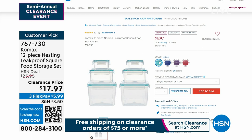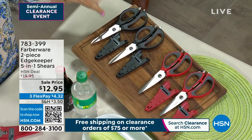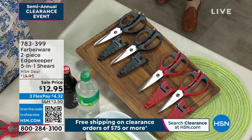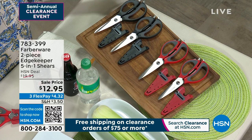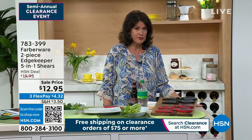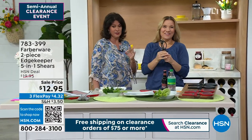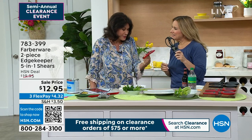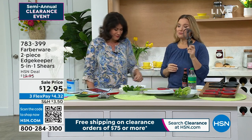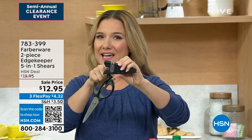Next thing we're going to be sharing with you is something I am going to be buying myself. There is nothing like a great pair of kitchen shears. From one of the biggest names when it comes to kitchen everything and anything, we're going to give you two sets of five-in-one kitchen shears. These are sale-priced at $12.95. You need the shears — these are $6.50 each. Amy Garden is bringing these shears. I'm talking Farberware — a five-in-one. It's the five-in-one with the built-in Edgekeeper Technology Sharpener. So this is what makes this different.